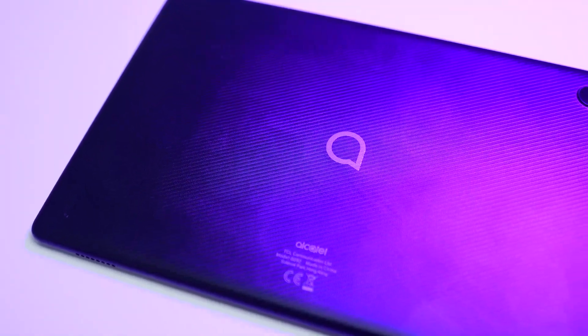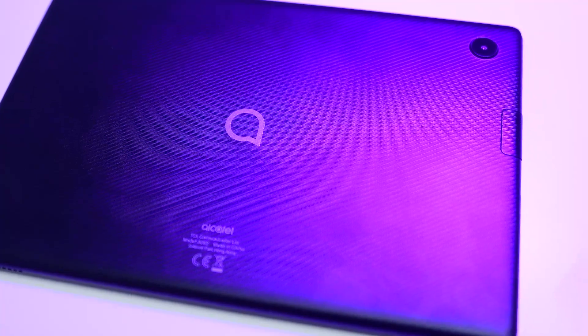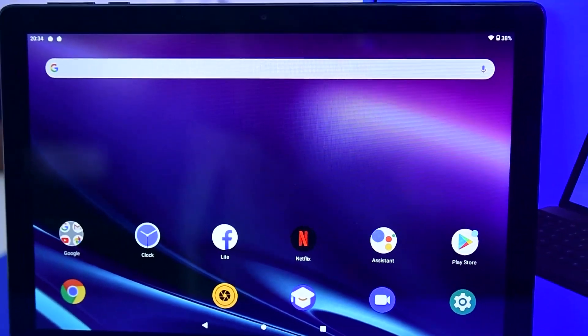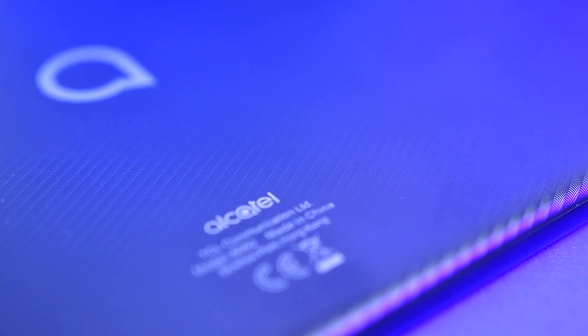This smart tablet by Alcatel has a simple and ergonomic design. It's not too thin, but I have to admit that it's 450 grams heavy. It's made of sturdy, high quality polycarbonate so it's going to last for a long time. The black panel has a slightly textured surface that could hide fingerprints reasonably well. It has only the Alcatel logo in the middle and some manufacturing information at the bottom.